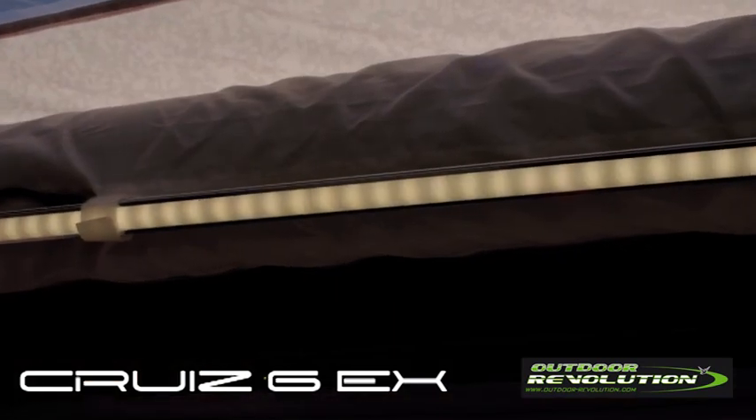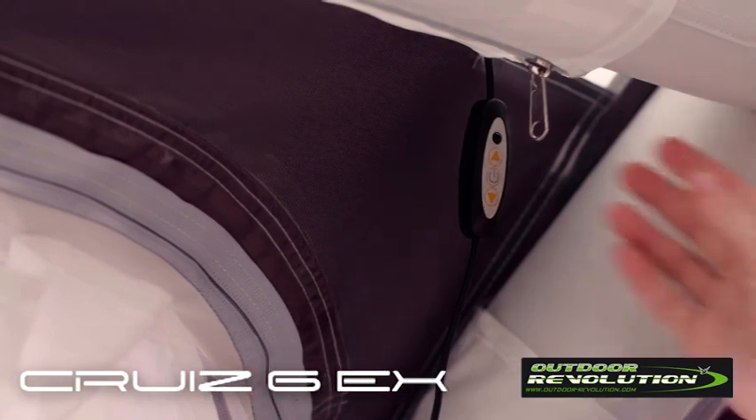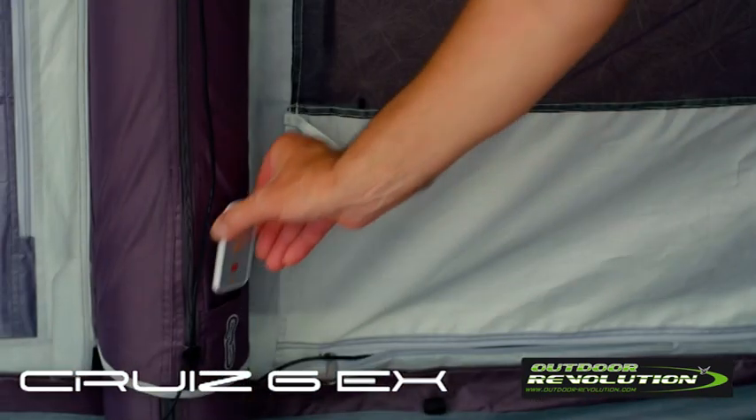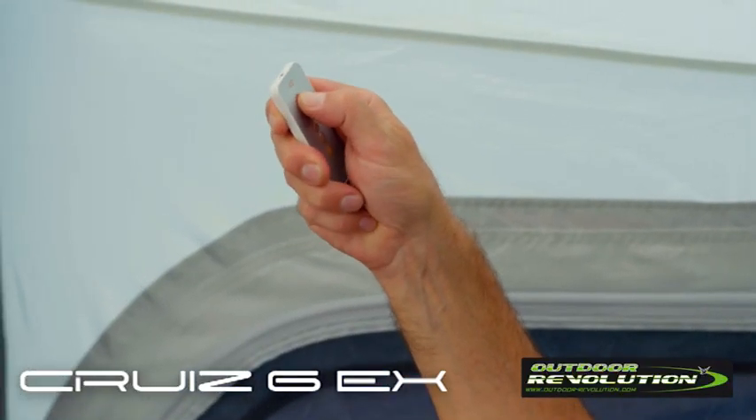The Cruze 6EX is compatible with the brand new LumiLink lighting system which can be velcroed in and turned on using either the cable attached or a handy remote control. The remote control has its own storage pocket and can also dim or increase the lighting.